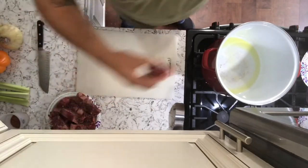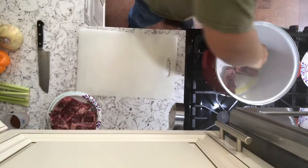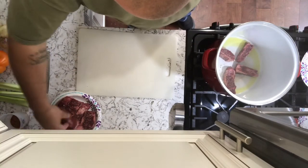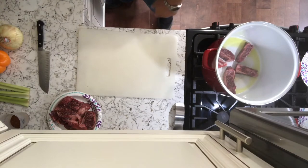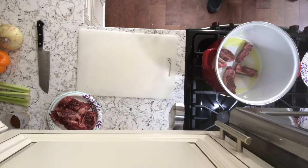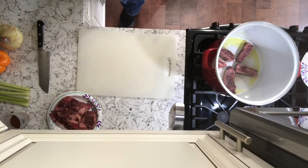Brown them up, move them to the side. Then we'll do our sausage meat, brown that up. After that we'll do our veggies and everything. So I'll wait for this to heat up and bring it right back. Oil's about ready — let's start putting this beef in. Oh, you hear that? That is what you want to hear. Now we're going to brown that up for a couple of minutes, flip it over, get the other side browned up.